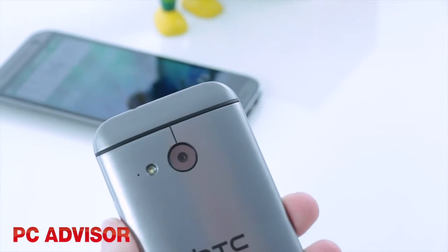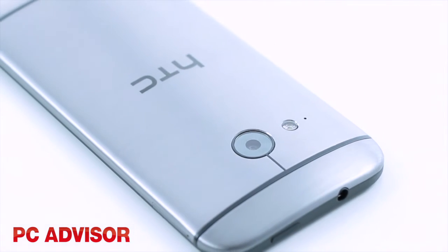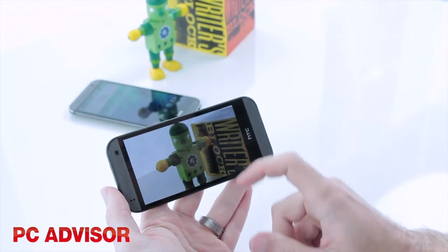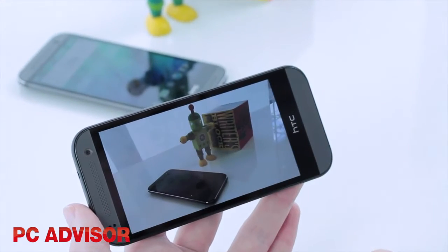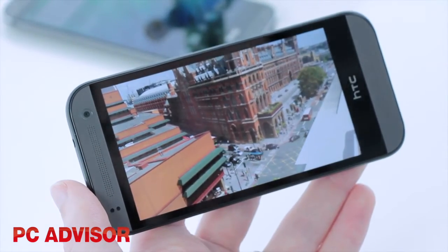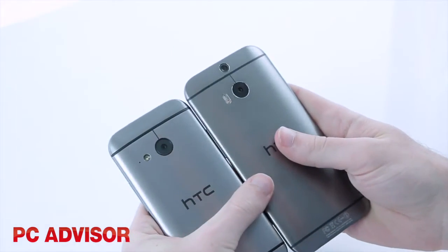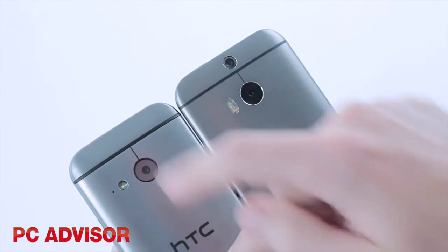Instead of an UltraPixel camera, HTC has gone for a regular 13MP shooter which is capable of full HD video. In good light, photos are good enough but they simply don't exhibit the sort of sharp detail you'd expect at this higher resolution. Video is a little disappointing too with a lack of detail. Unlike the M8, there's no depth-sensing second lens, so you don't get any of the wacky focus effects here.